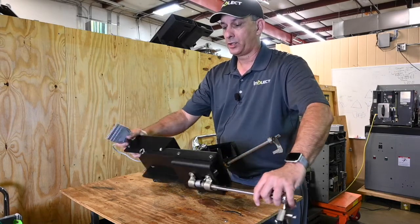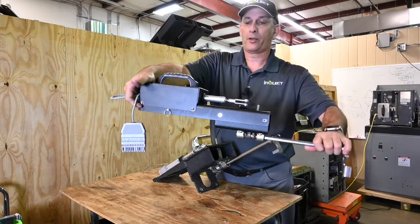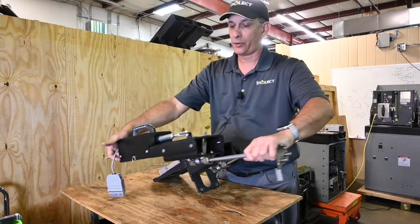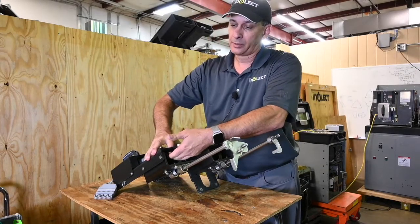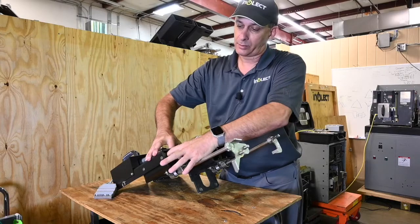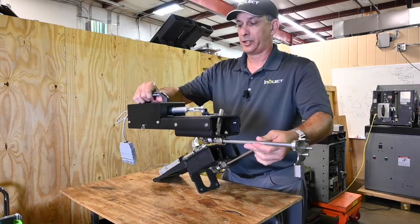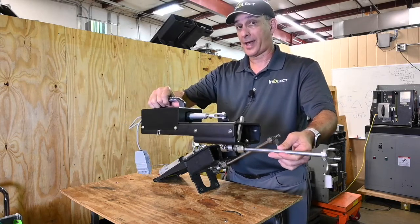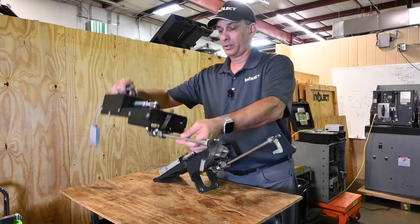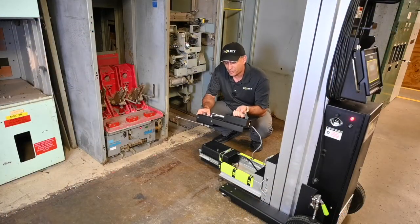With the new design, you no longer have to be concerned with the accessory tipping forward while the breaker is being racked. You don't have to worry about a long nut driver and getting access to the studs inside with the nuts and all that. It literally takes five seconds, and I'm going to show you how it actually attaches to the motor right now.